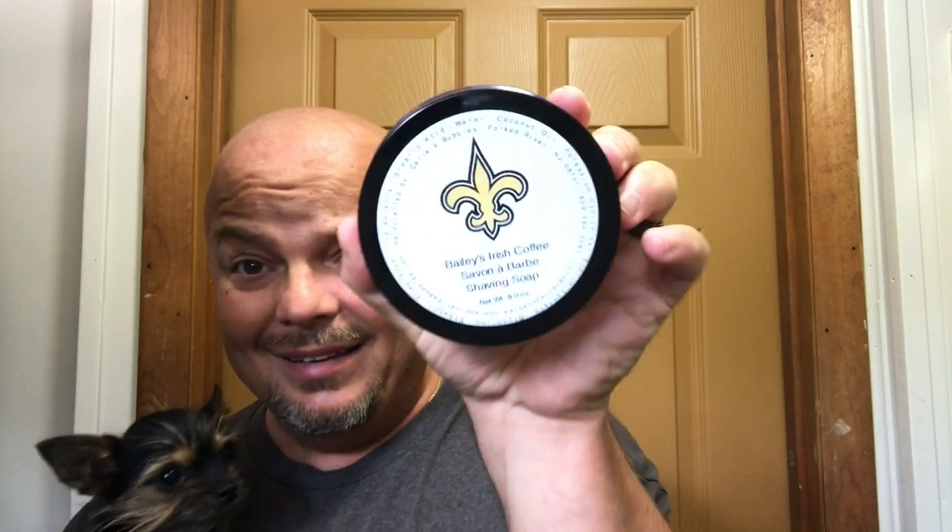Today we're going to do a shaving video. What are we going to use? Katie's Bubbles Bailey's Irish Coffee — one of the greatest soaps ever made, if not the greatest soap ever made. Let me put Lexi down just a moment.